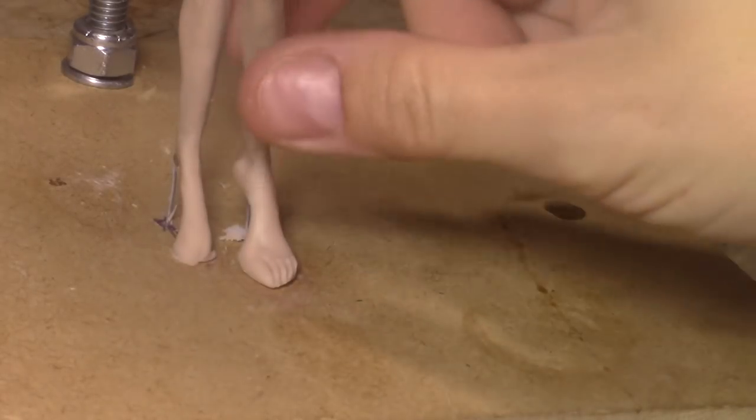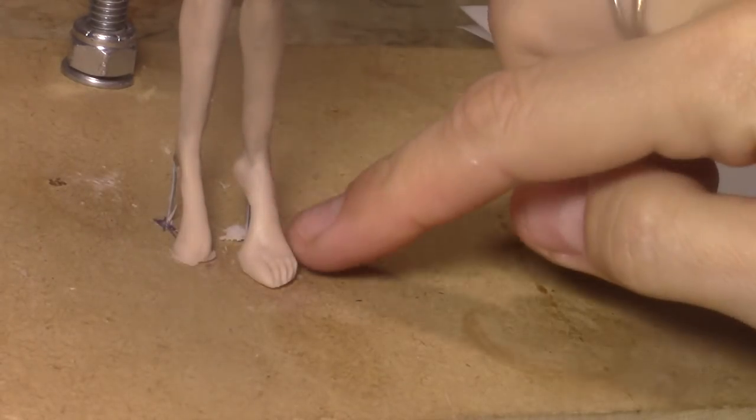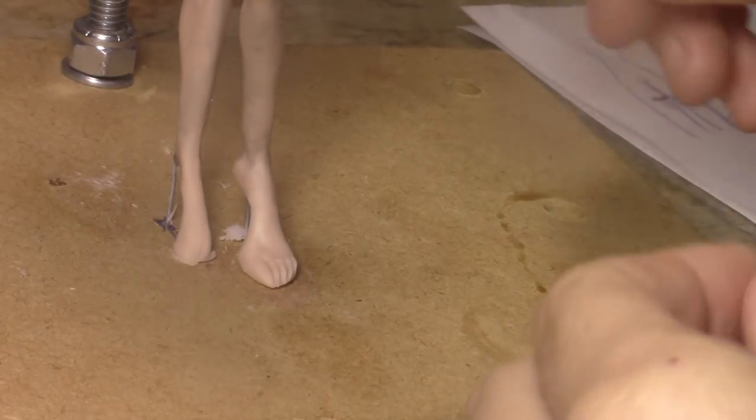Hey guys, so today everything is already baked - it's hard - and I'm going to give details to the foot. I'm going to finish this one because I didn't finish it. I just put the clay here to finish the foot after, so you guys will see the difference. For this one it was quite a challenge to get to this point because it kept on moving.